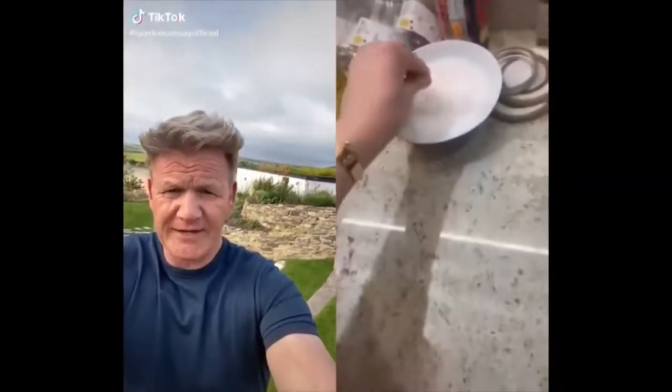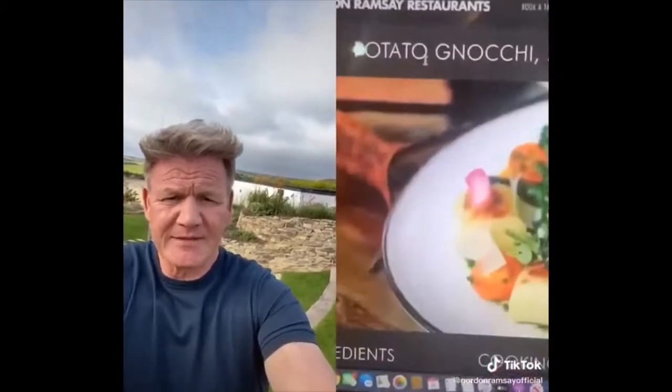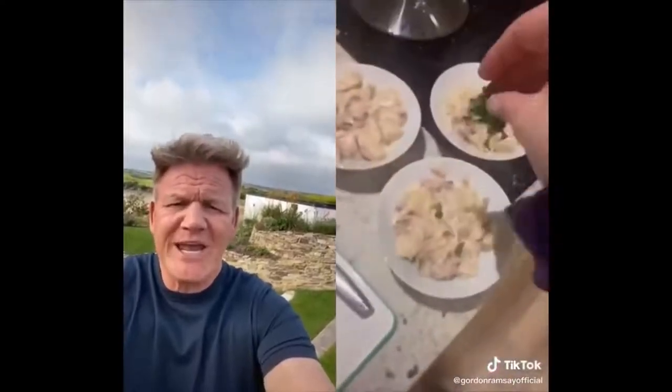What are you doing, young lady? Peel the potatoes. Come on, really? No, stop it. They're not even mashing because they're not cooked properly. Young lady, you should know better. Shame on you, Holly.